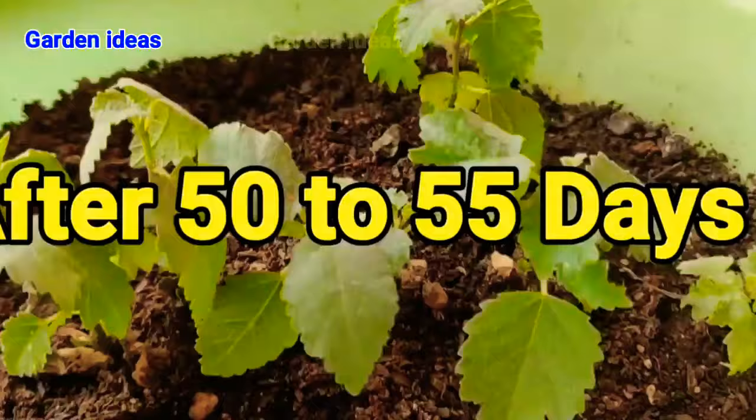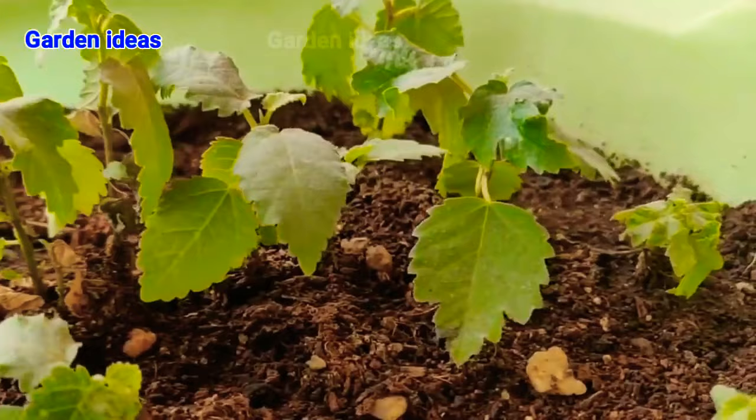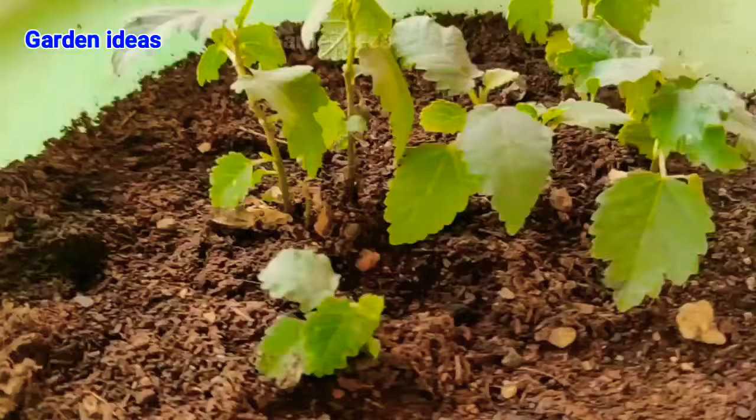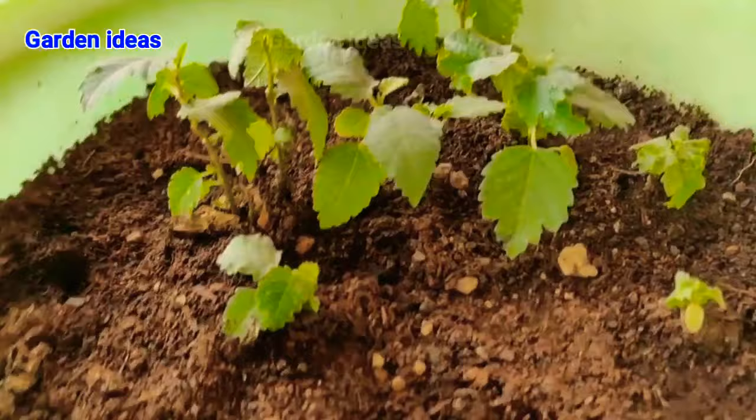After 50 to 55 days we can see our anjeer or fig plants are mature enough to transplant. As mentioned earlier, if we plant 20 or more seeds we will get 8 to 10 seeds only, and from those 8 to 10 we will get 5 to 6 healthy plants.